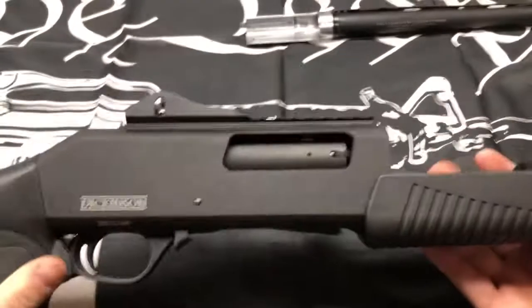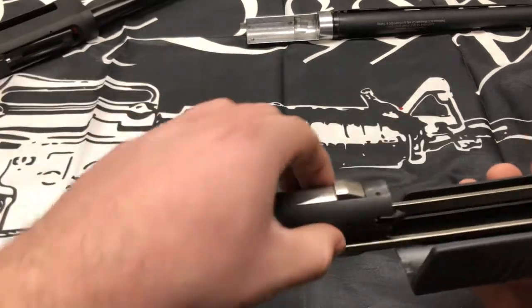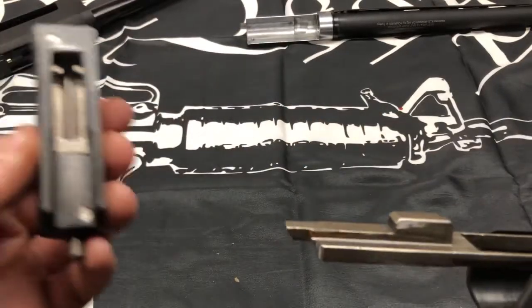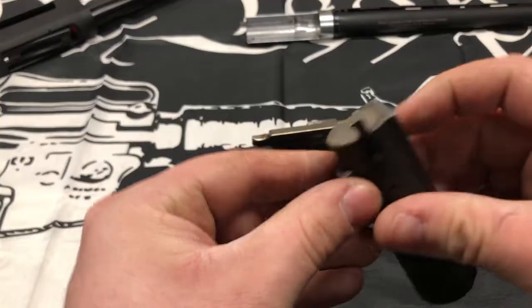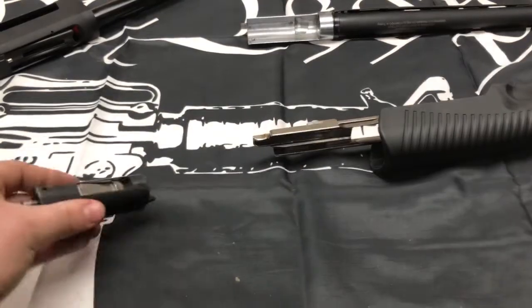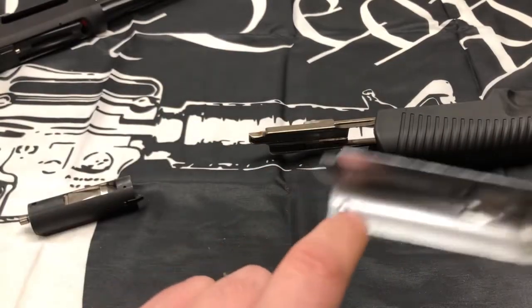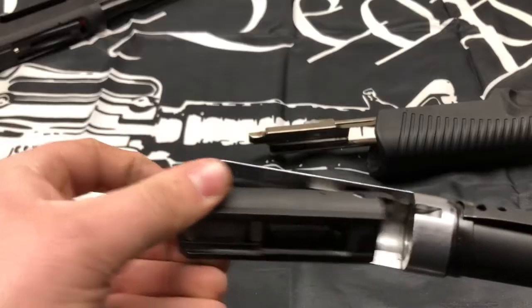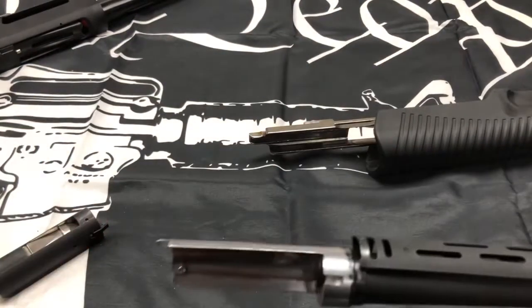To take out the bolt, bring the hand guard all the way forward. Set that aside, take off the bolt — and there you go. Here is your disassembly. Very similar to a Remington 870. Here's the bolt: firing pin, locking lug. Here is your groove for the locking lug to engage. And this little nub right here is your ejector — when it pulls back, the round will hit it and eject out.